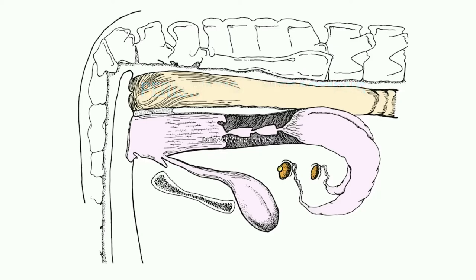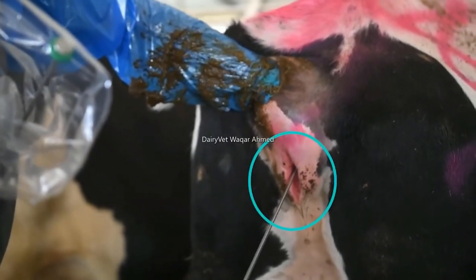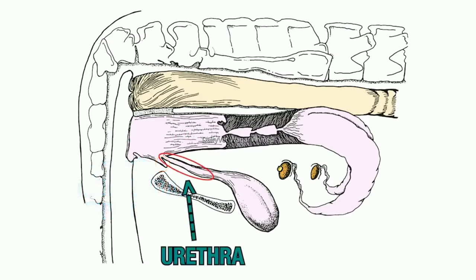The vulva represents the external opening of the cow's reproductive tract and is situated directly below the anus. At the bottom of the vulva lips is a small mound of erectile tissue called the clitoris. The vulva opens into the vestibule, which extends anteriorly where it joins continuously with the vagina. In the floor of the vestibule, at its junction with the vagina, is a longitudinal slit. This slit opens into a blind pouch called the suburethral diverticulum and is located just below the opening of the urethra. The urethra runs forward below the vagina to the bladder.